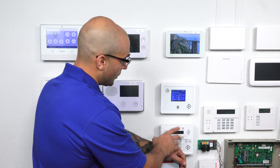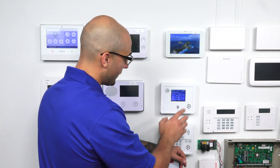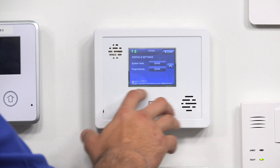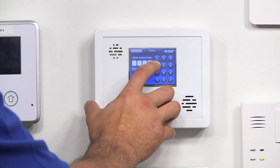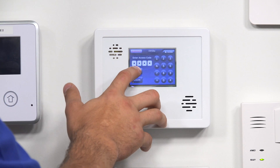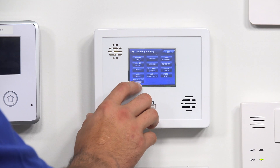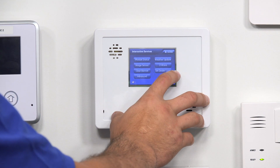But if you do just want to use it as a local controller, you can control the lights or the door lock. To actually enroll the devices into the system, we're going to press the down arrow, down, Programming, hit Enter. Everything is defaulted, so our code is 4321 to get into the programming menu. Right down here on the bottom where it says Interactive Services, we'll click that. And then on the side, you'll see it says Z-Wave.